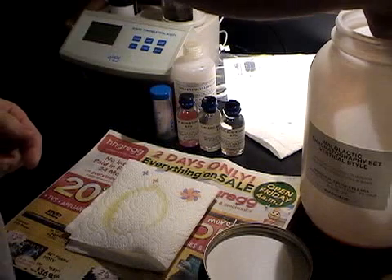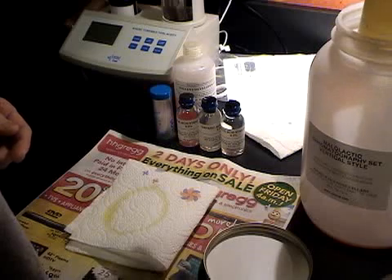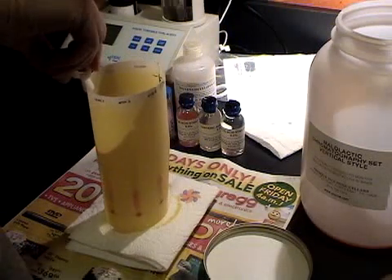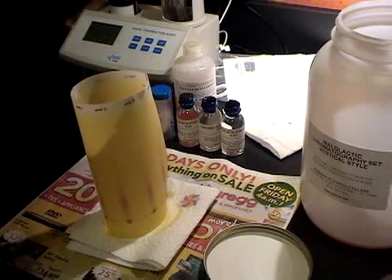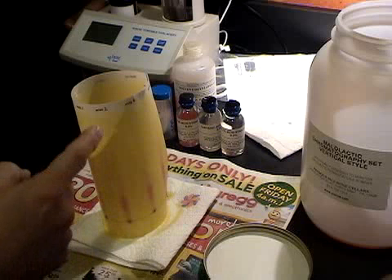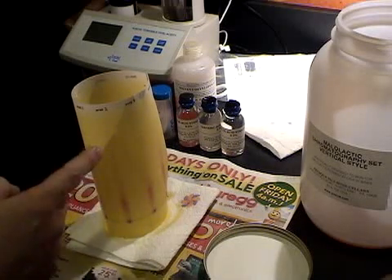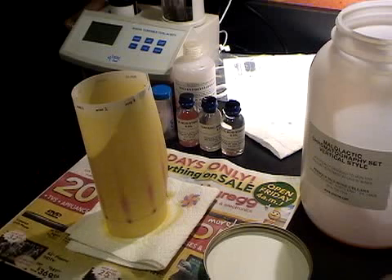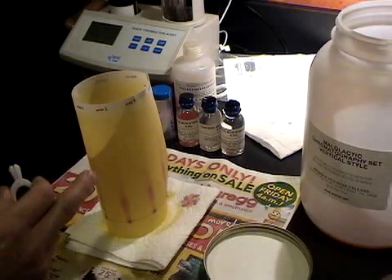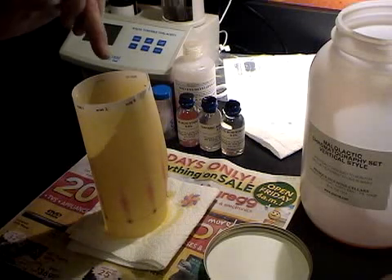After six to eight hours we'll take the paper out of the developer and we need to hang it to dry. You'll see that it's already started raising up the wine sample through capillary action. Apparently when this dries we will get a visible trace of the various acids in the paper. We'll hang this up and then we'll visit it again soon.